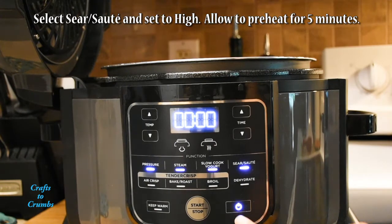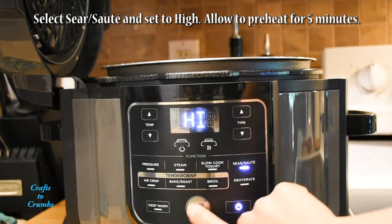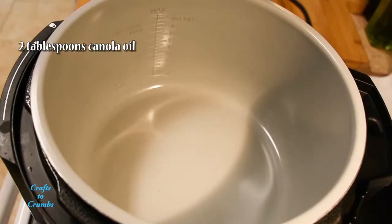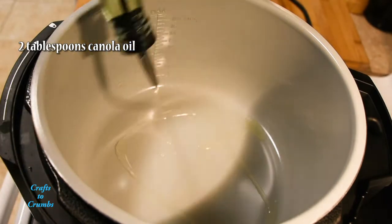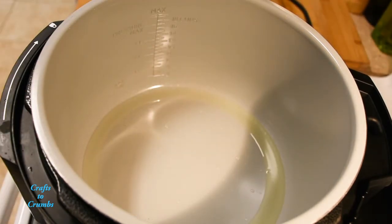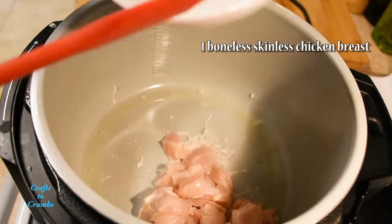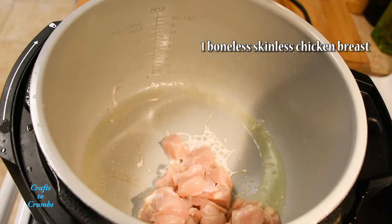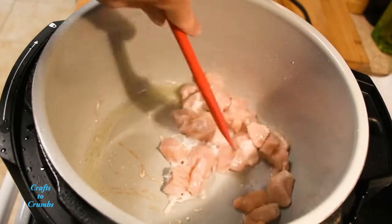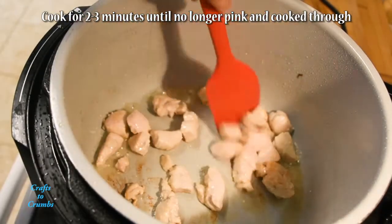We'll start by selecting the sear/sauté setting, setting it to high, and allowing that pot to preheat for five minutes. Then add a couple tablespoons of canola oil, add one boneless skinless chicken breast, and let that cook for a couple minutes until it's no longer pink and cooked through.